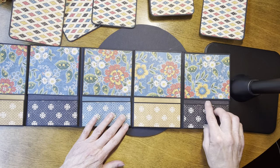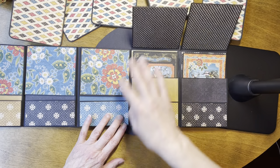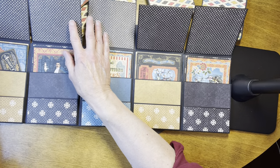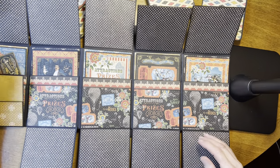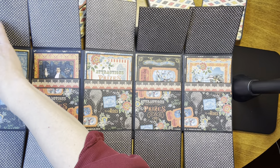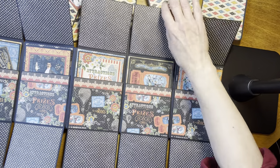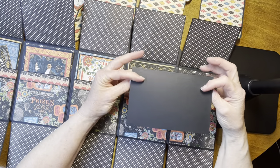If we take all the tags out, each one of these flips up — there's a magnet holding it closed. This flips down, and then there is another pocket on the back. In each of those pockets is one of the art cards matted on card stock that has a circus scene on it.